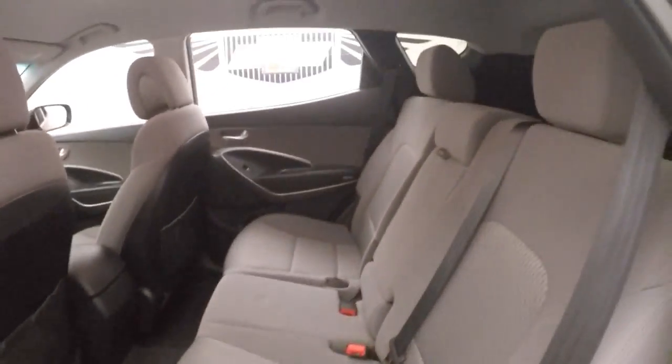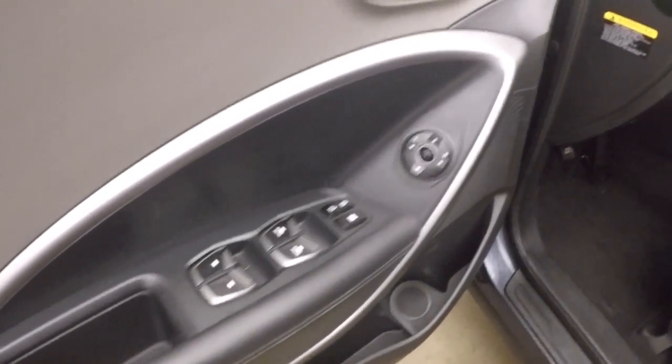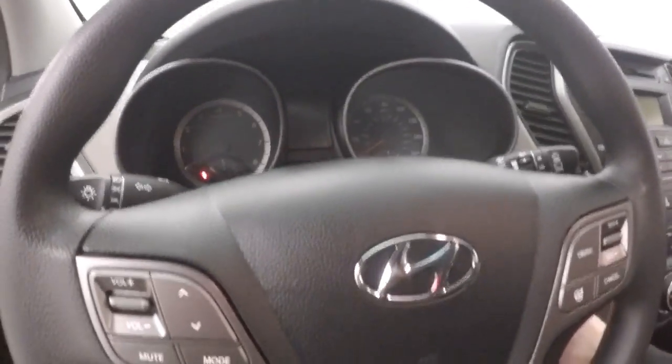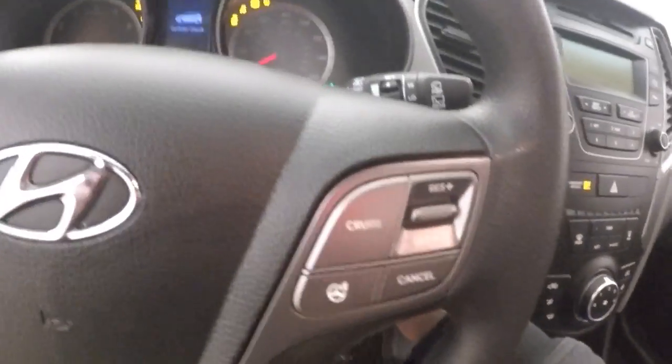Nice gunmetal colored alloy wheels, light interior in great shape. Controls on the door, manual seats. Stereo, Bluetooth, menu, and cruise control on the steering wheel.